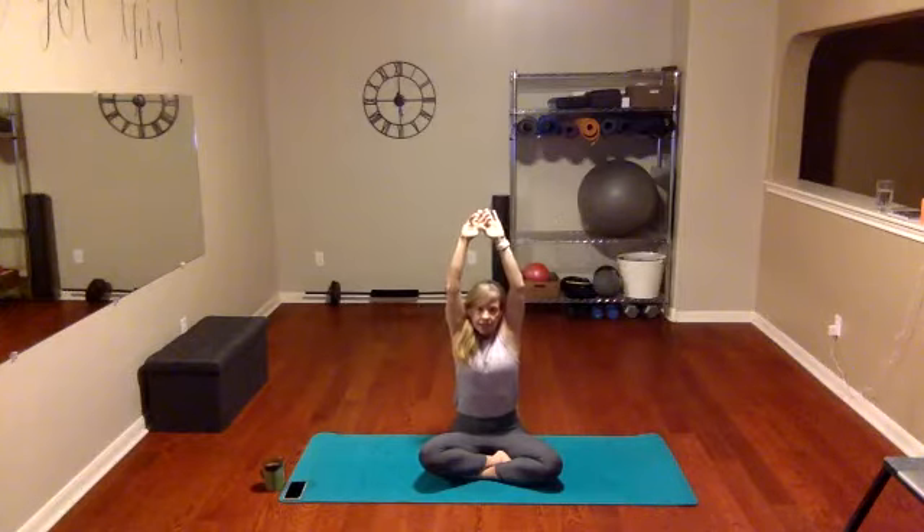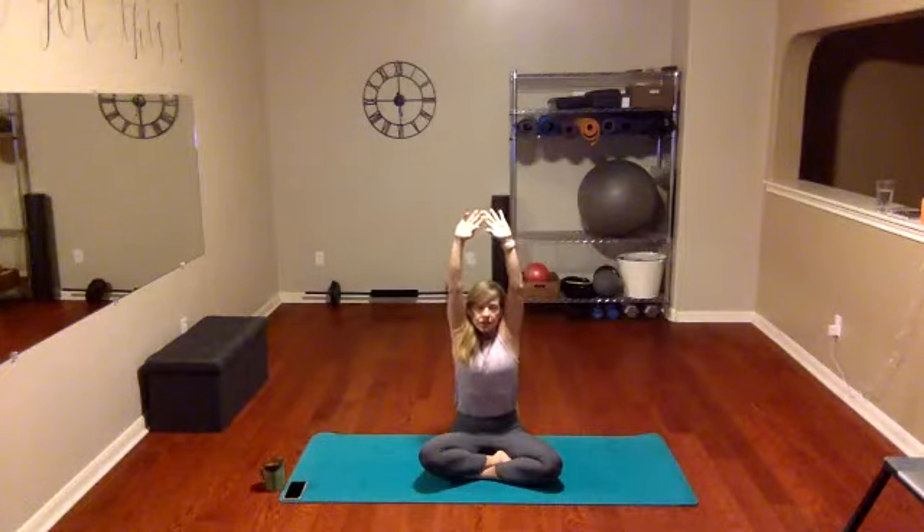We're gonna take those hands and reach them up overhead as you inhale, and just exhale and bring them right back down. Let's do that again — feel the lungs as you inhale, stretch as tall as you can, and as you exhale, drop those shoulders. Feel the flow through that again, two more times. As you exhale, feel like I'm gently pressing down on your shoulders, taking out the tension.